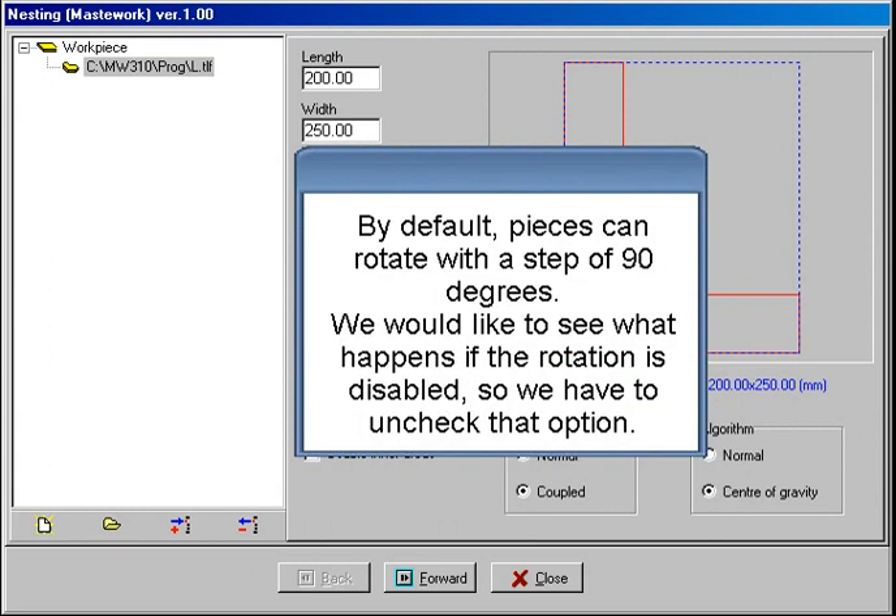By default, pieces can rotate with a step of 90 degrees. We would like to see what happens if the rotation is disabled, so we have to uncheck that option.